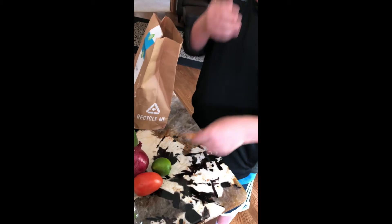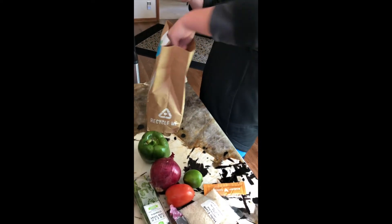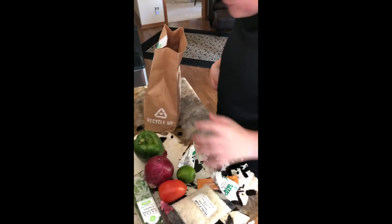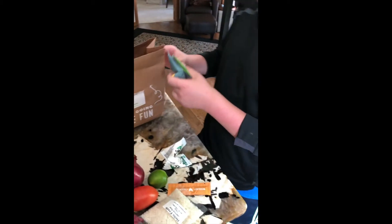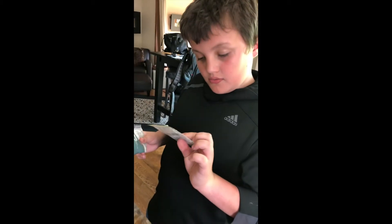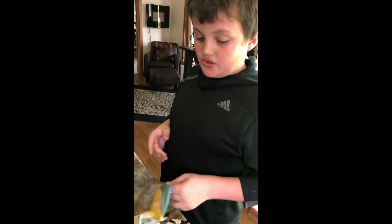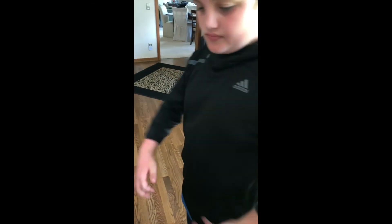We have more lime, yeah. This is probably like a little chicken sauce. There's some jasmine rice, sour cream — those need to go in the refrigerator. Fajita spice blend and some Monterey Jack cheese. Okay, that's all of it!